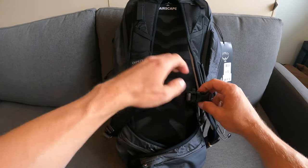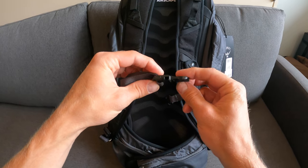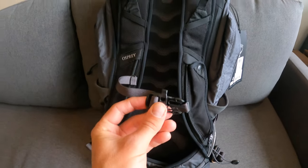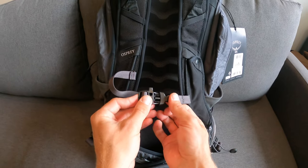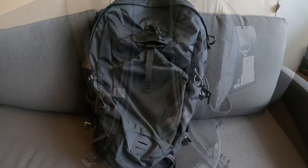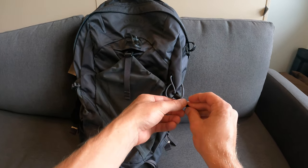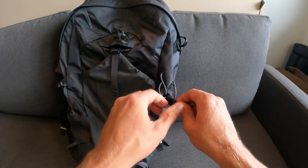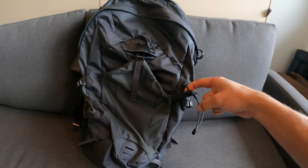One feature I just noticed: the chest buckle actually has a whistle built right into it — a pretty cool feature to have emergency signaling easily accessible, and it seems good quality. Also on the front of the bag there's another accessory holder: pull the small strap/clip to loosen or tighten it, and you can feed any accessory you want to hang off the bag right through it.